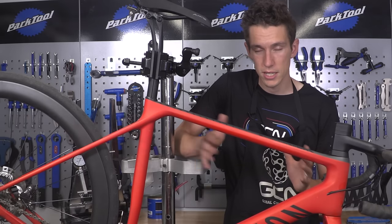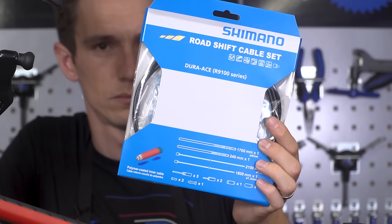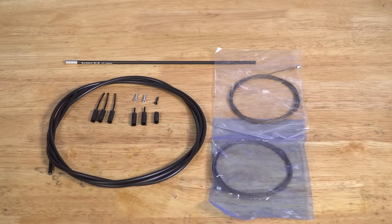As you can see, we are changing the gear cables on a Shimano-equipped bike, and Shimano recommends that you use their own cable inners and outers. So that is exactly what we are going to do.